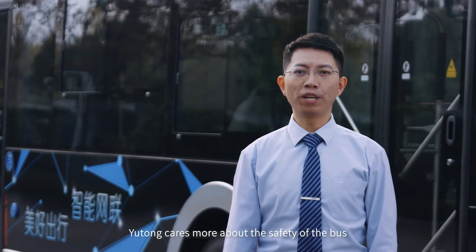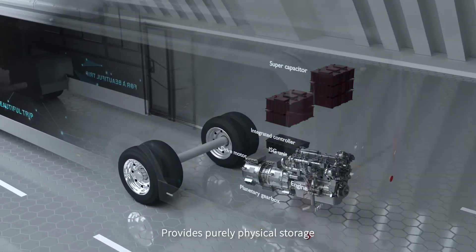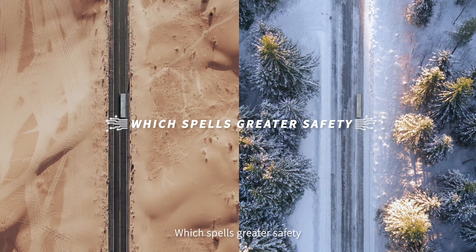Yutong cares deeply about the safety of the bus. The supercapacitor technology provides purely physical storage and maintains performance in both extremely hot and cold environments, which ensures greater safety.